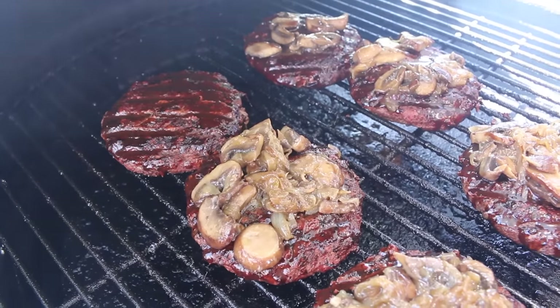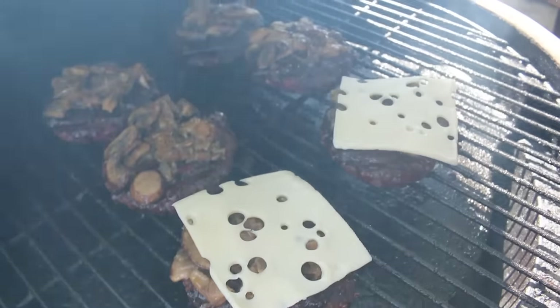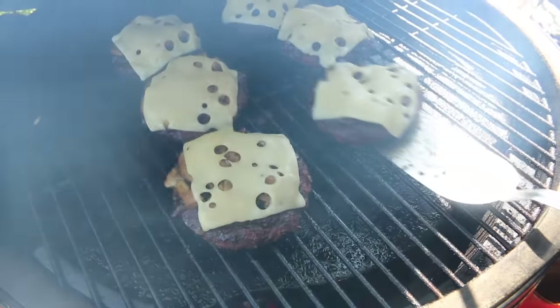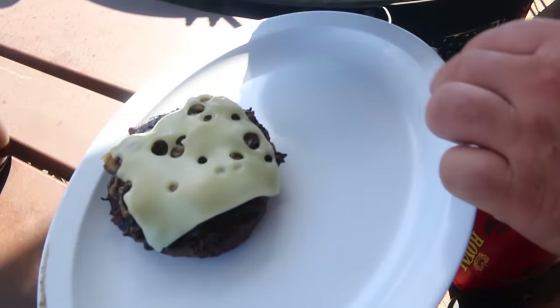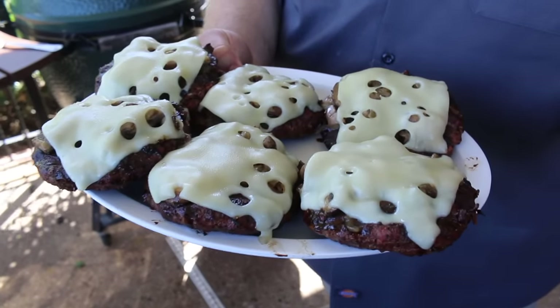Now that the sauce has cooked down a bit, I'm topping each burger with some of those mushrooms and caramelized onions — oh, it looks good. On top of the mushrooms and onions, I'm laying some Swiss cheese. The heat's gonna melt it down pretty quick. Getting the lid closed for a minute to melt the cheese down into the mushrooms and onions on top of that good Wagyu burger. Just after a few seconds the cheese is melted — these look fantastic. Taking them off carefully onto a platter. Check those burgers out — the steak sauce cooked down, caramelized onions and mushrooms. Doesn't that look awesome?